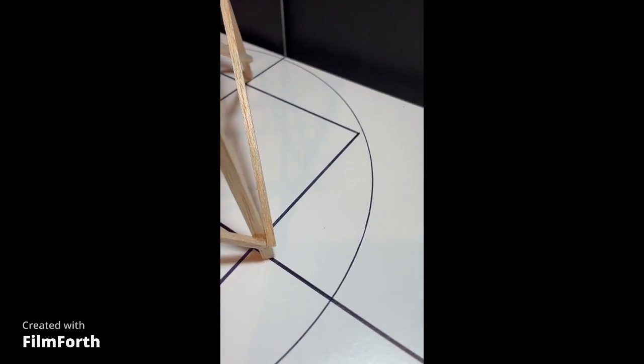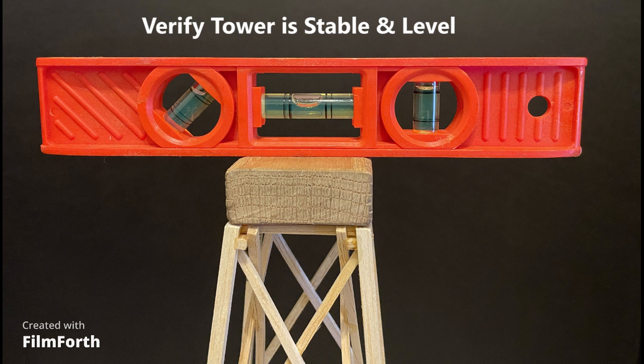Also as part of the compliance check, verify that your tower is not wobbly on the bottom supports or the top supports, and that when you put the load block on top of the tower it is level and ready for loading.